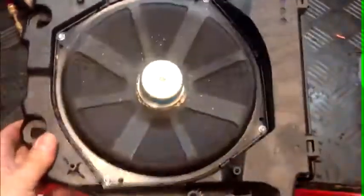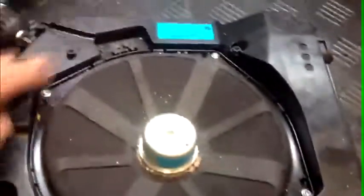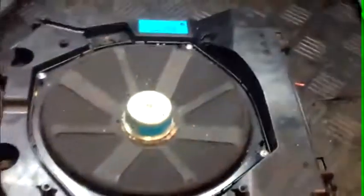Here we have the speaker and the enclosures of the BMW. We substitute the speaker and put in the Gladen with the same size — hook and play — to simply substitute one for the other. In our case, we also insulate the enclosures for greater resonance of the speaker we are going to use.